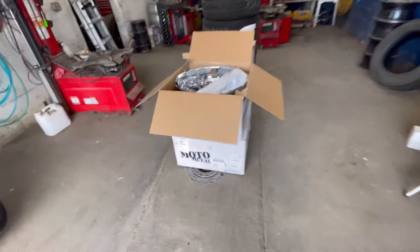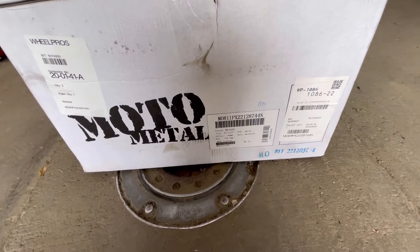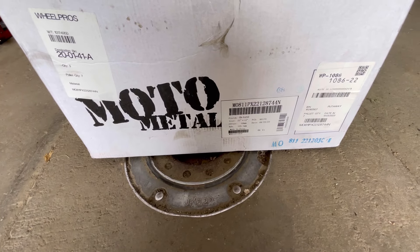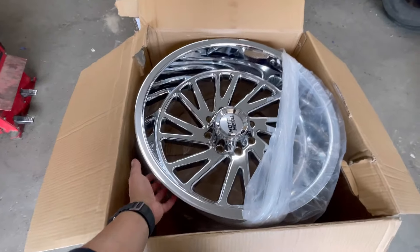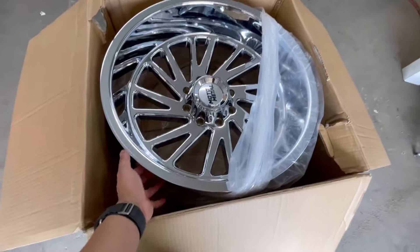But yeah, these are the wheels — brand new out of the box. Like I said, Moto Metal. These aren't polished, these are chrome, but I think for my first set of chrome wheels these are gonna look good. I'm super excited about them. The tires are back there.